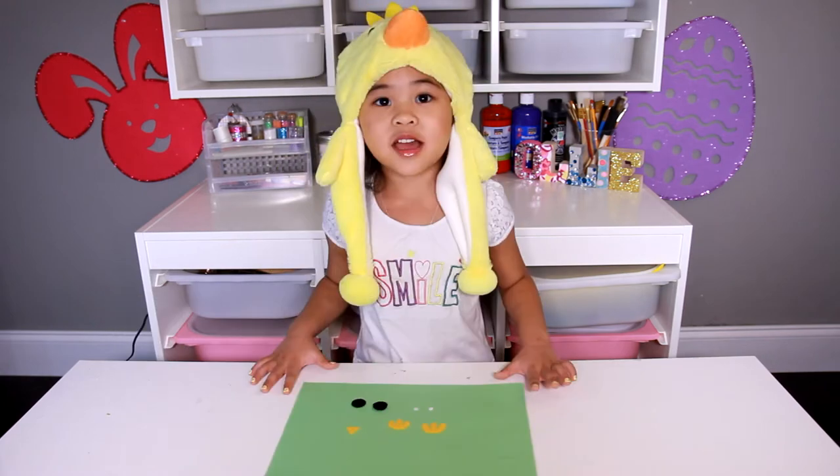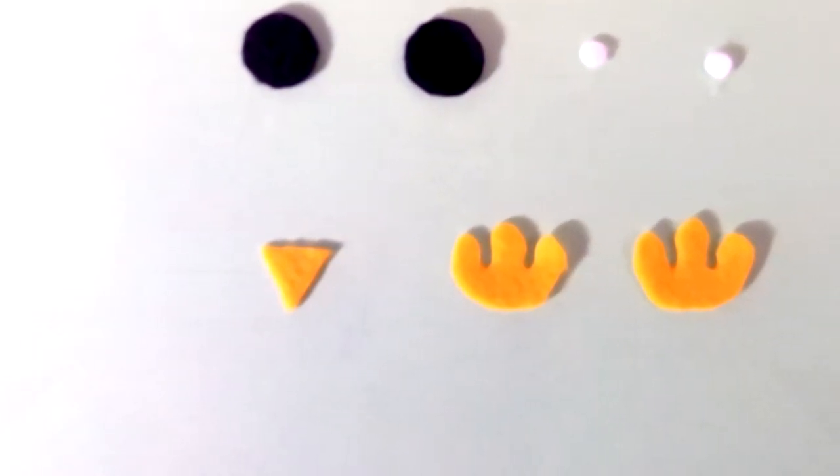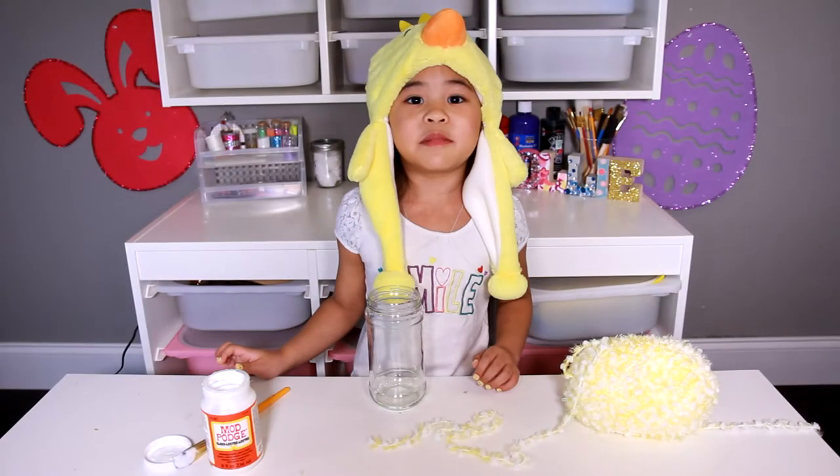Now cut the felt into these shapes: little tiny white circles, big black circles, a triangle, and chicken feet. Now put some Mod Podge on the jar.